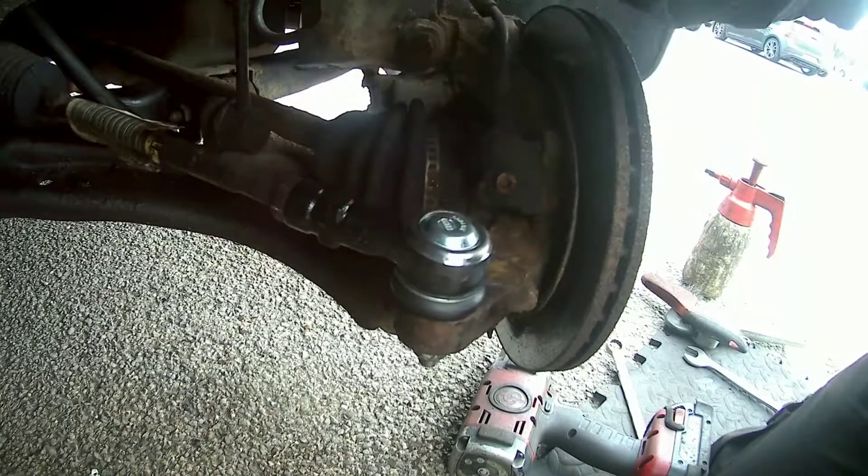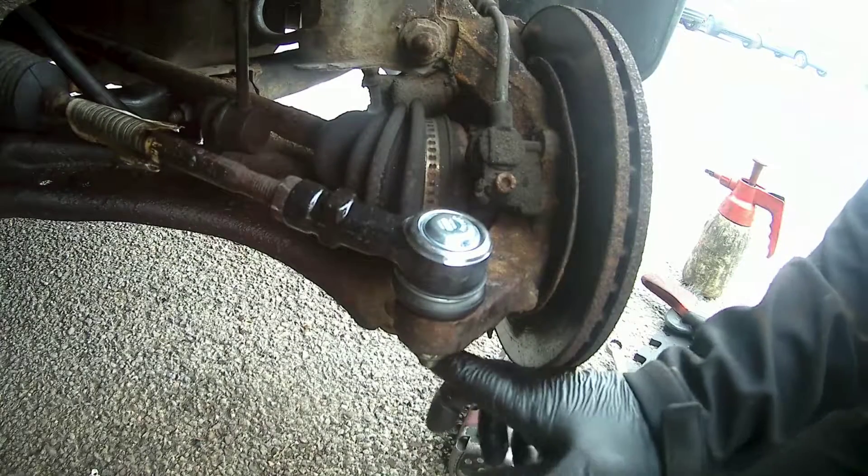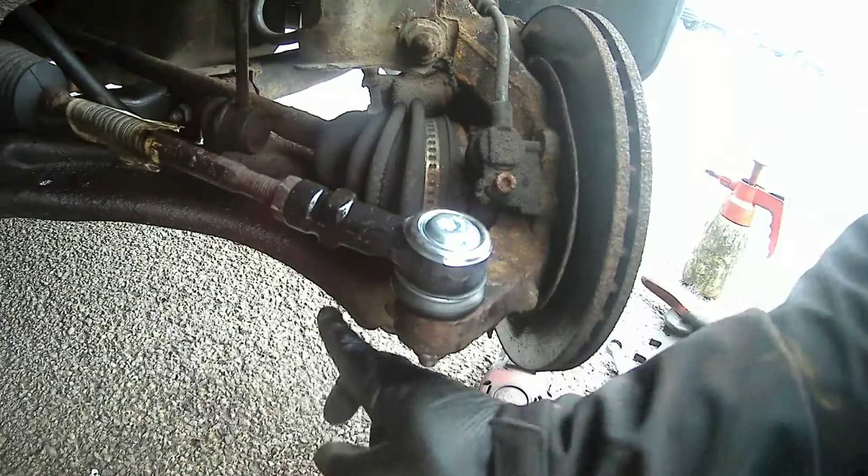Hiya, if you saw my last video you'll see I replaced the track rod end. Now I'm going to move on to replace the whole lower arm down here.